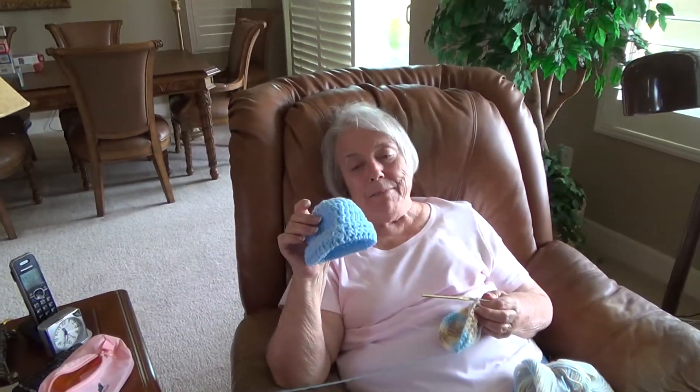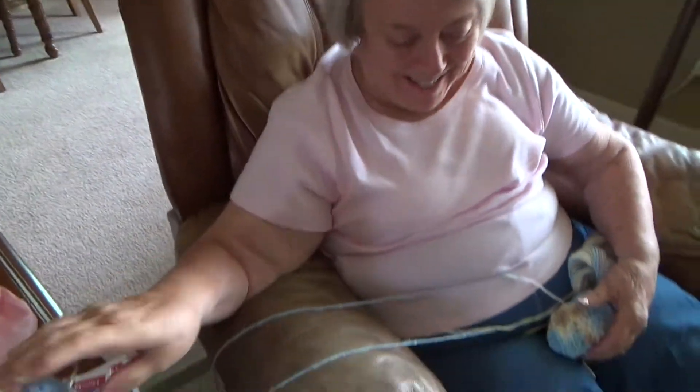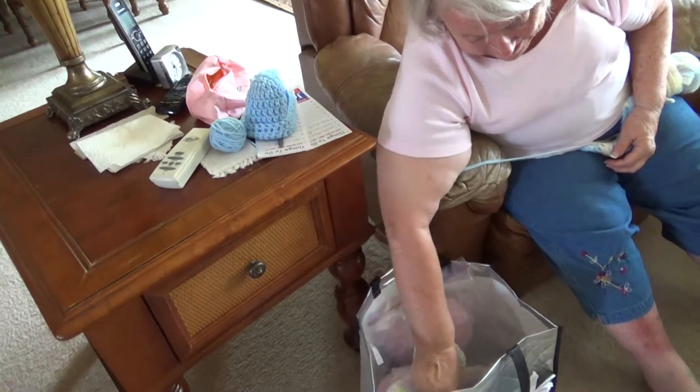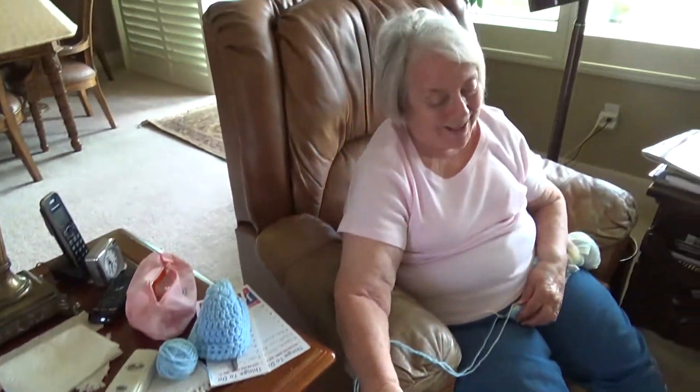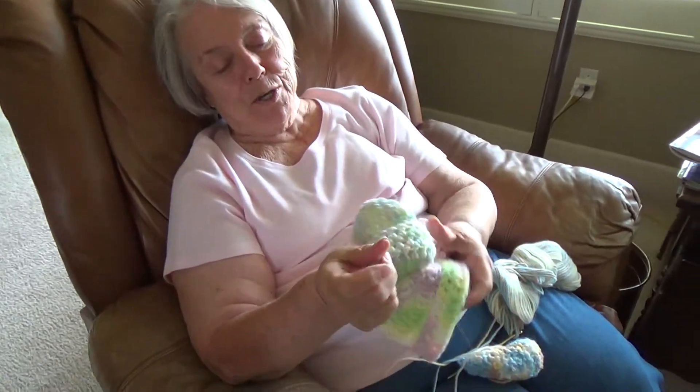Mother, what are you doing? I heard you just learned how to crochet. I'm making little baby hats. Oh, isn't that cute. Show me some of the other stuff you made. Now, do you know how to make anything else besides baby hats? No. No, but aren't they cute.